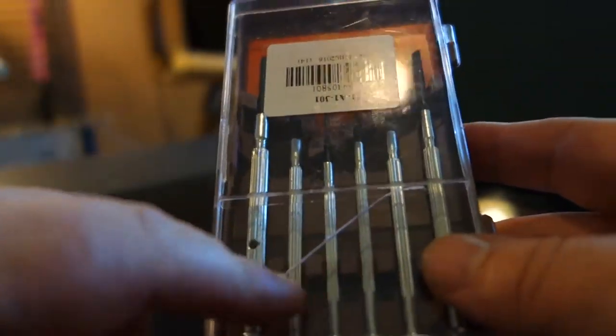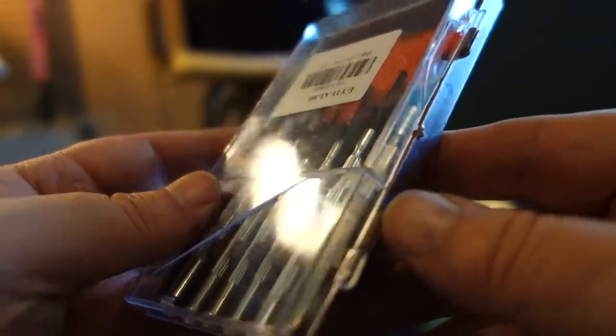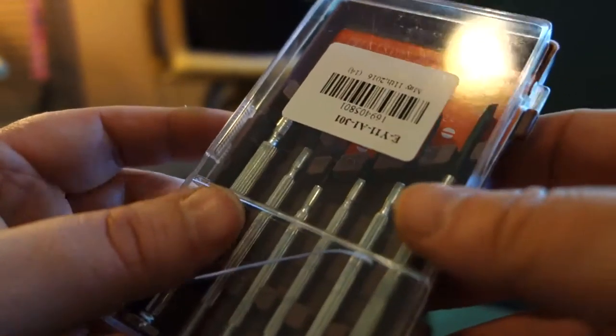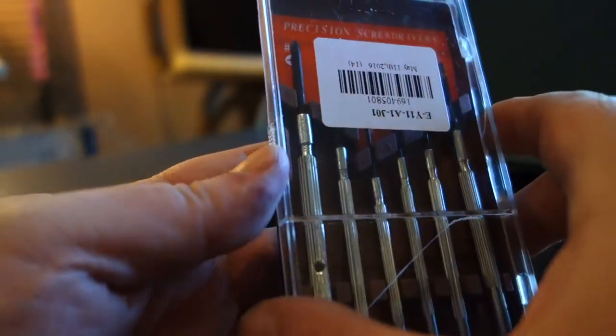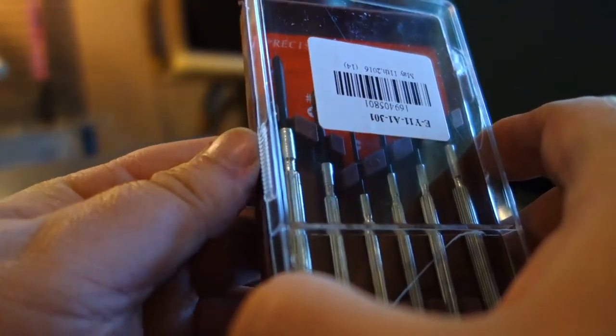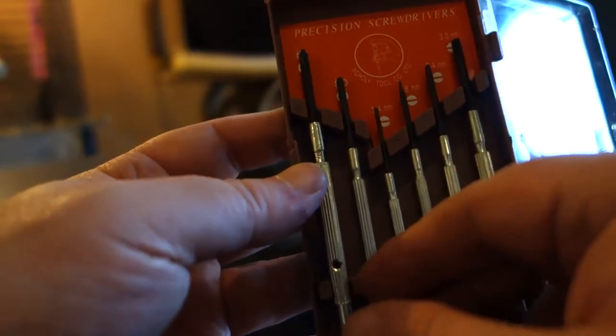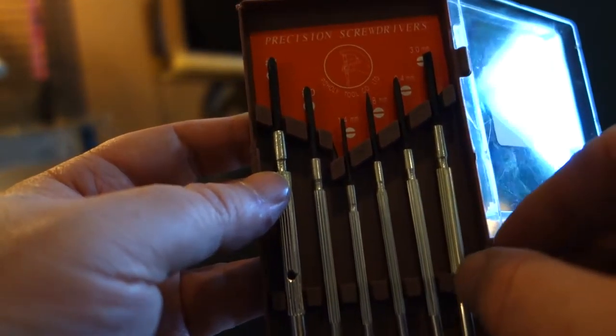You can see the big crack — a lot of stuff has broken hinges and cracked cases. They really don't pack it too well, but the products are usually just fine. I've yet to have a bad product. This is a precision screwdriver set, a small kit.